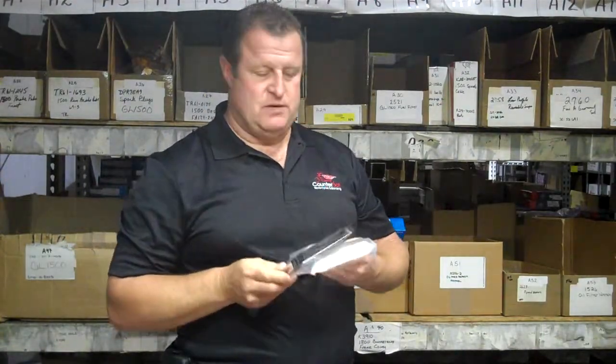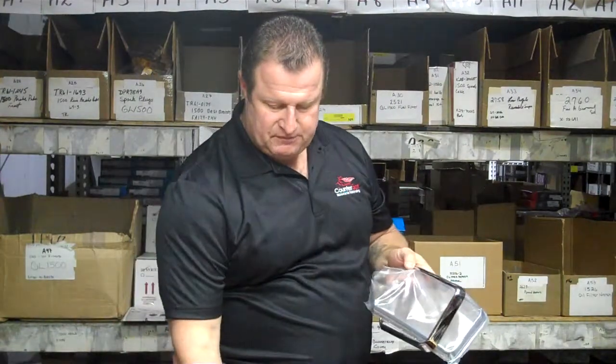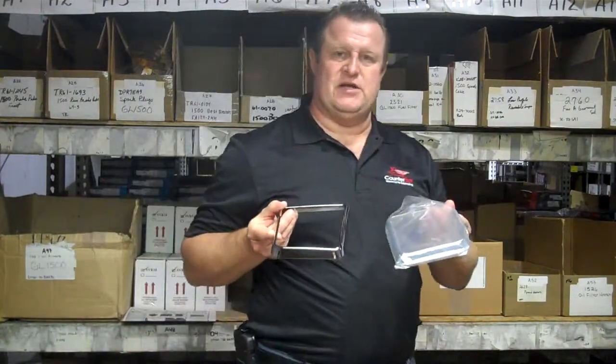Add-on did a good job with fitment on these. You get both sides, left and right. They also provide you with the glue and tie downs until the adhesive attaches permanently. So if you're looking to dress up the inside pockets, these accents look pretty nice on the inside of the bike.